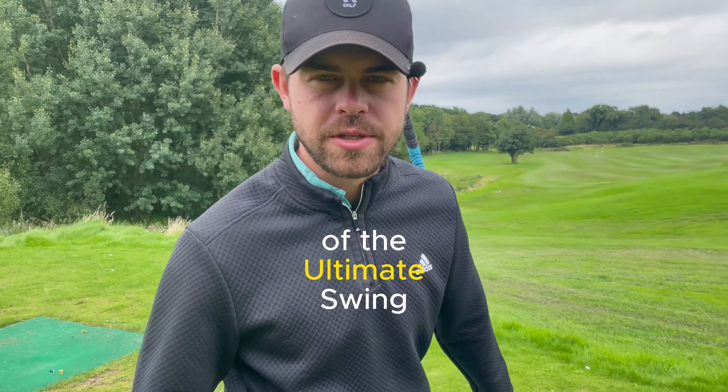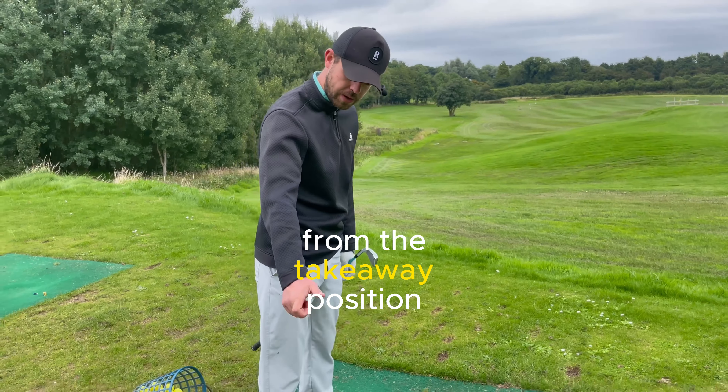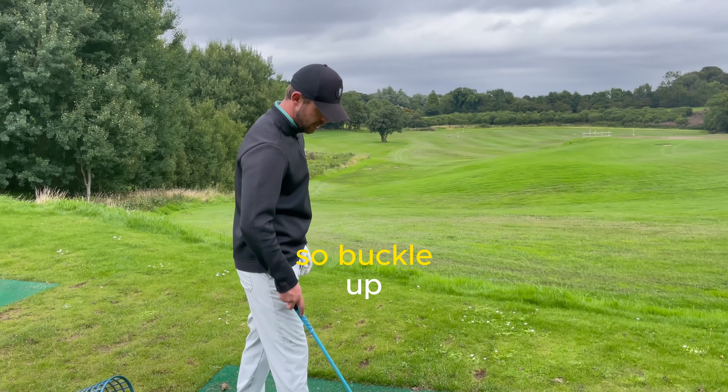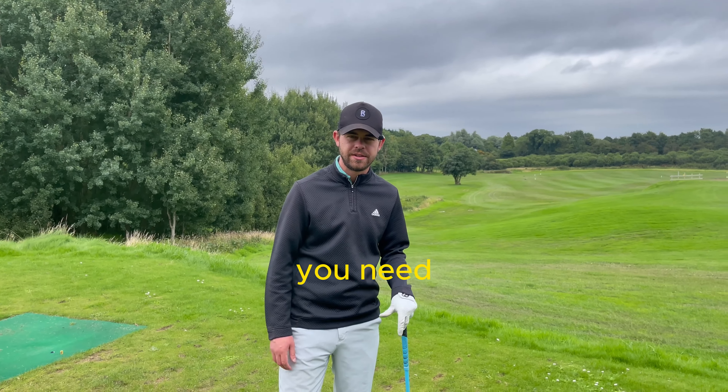Welcome back to episode two of the ultimate swing. Today we're going to talk about completing the backswing from the takeaway position right to the top, and then we're going to talk a little bit about strike on the way down just to get you going. Buckle up, get the tea out or something stronger if you need, and enjoy this video.